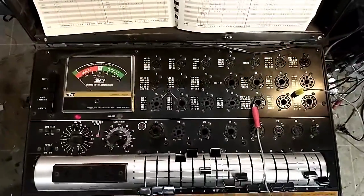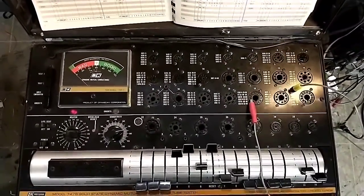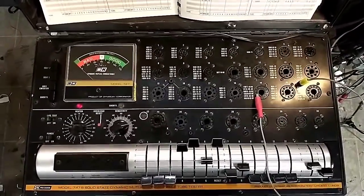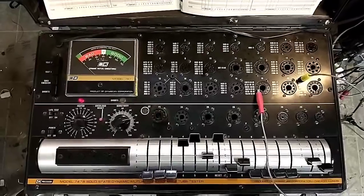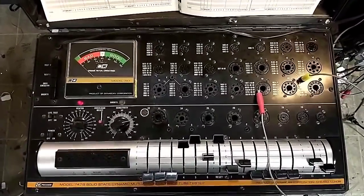There are still a couple more I'm waiting on, and when they all get here we're going to pop them in the set and see if it behaves a little bit better. I don't think the tester's at fault — I think the tester's good and we just literally had a bunch of bad tubes.